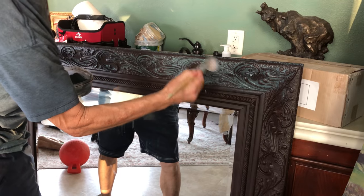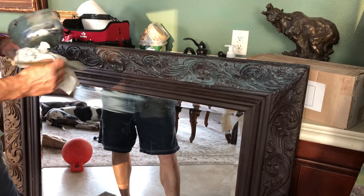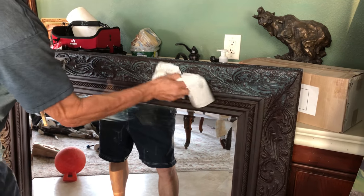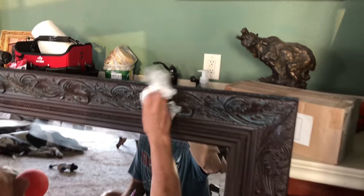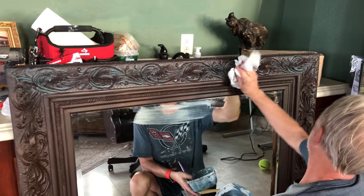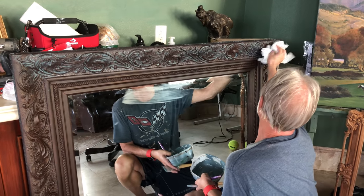He waters it down and it's starting to get that antique texture look. This stuff dries and there's no going back — once it's stuck on, it's not coming off.